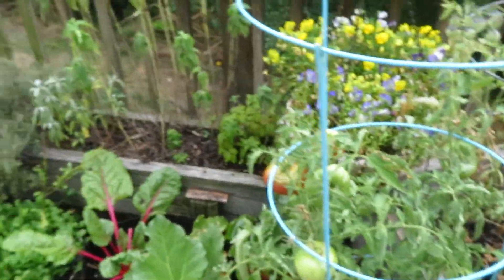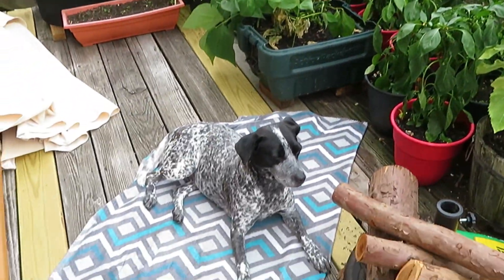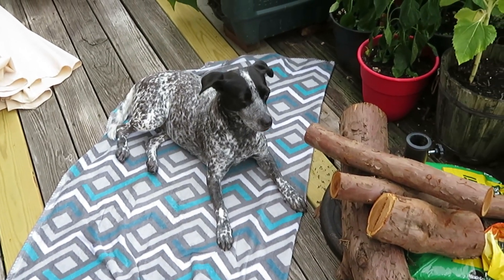So I am going to be harvesting some things now, and we'll be cooking food soon. Right, Oreo?